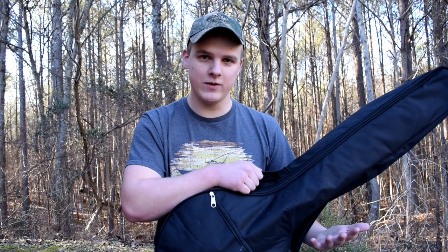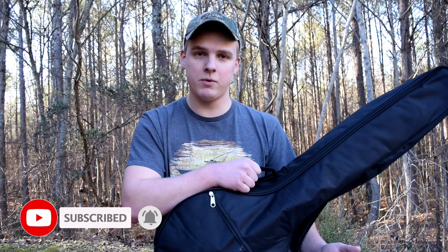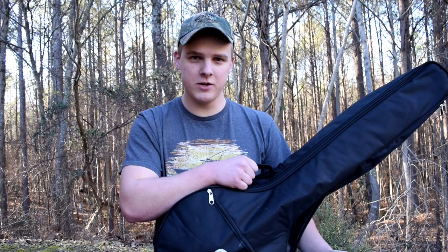Part one, which is this video, I will just be telling you about the banjo, showing it to you, telling you about what it comes with, and playing it a little bit, giving you my overall opinions. And then in part two, I'm going to have a guest and we're going to talk about the banjo and hopefully find some ways that it could be improved. So be sure to be on the lookout for that.